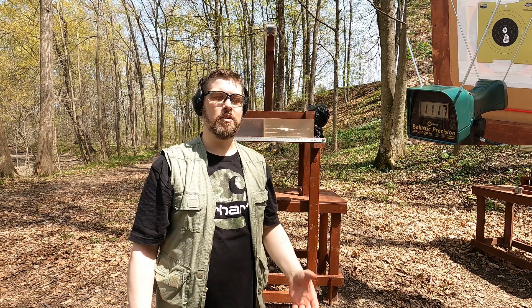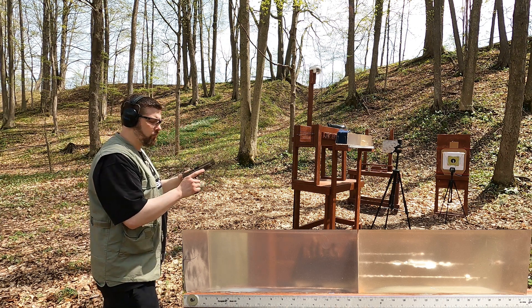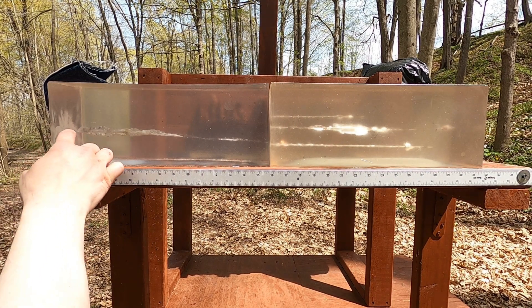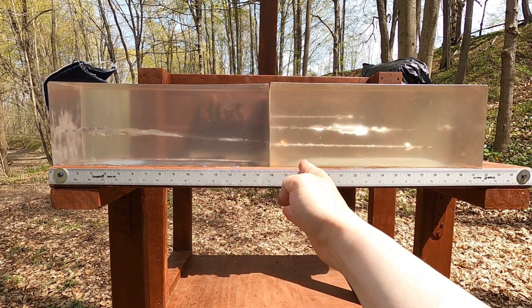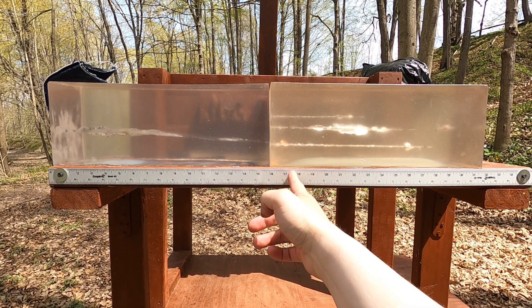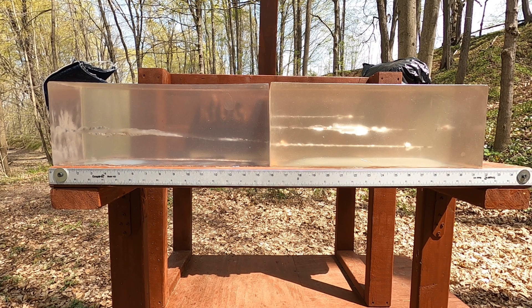Let's hit the ballistics gel block and compare the two. One of my patrons, Dan, supplied both boxes of ammo for this test — thanks for that. The 9mm result shows pretty good damage along the path, stopping in the second block. The bullet nose is at about 17 and three-quarters inches. The FBI standard is 12 to 18 inches, so it's cutting it close but meeting the standard — pretty much perfect performance.